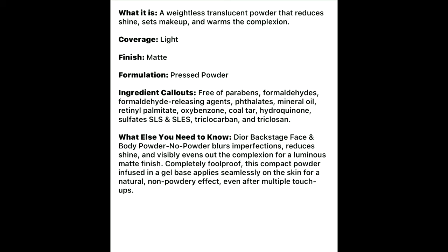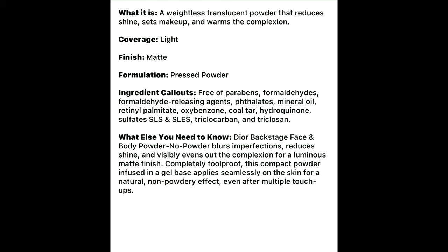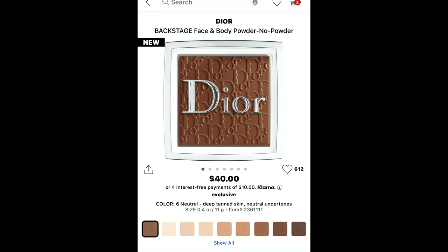I wish it came with a mirror — I feel like that's the only thing missing. This retails for $40 and I believe there's about 10 shades, all with a neutral undertone. So I'm going to read a little bit about this: translucent powder that reduces shine, sets makeup, and warms up the complexion. It blurs imperfections, reduces shine, is a packed powder infused in a gel base, and applies seamlessly for a natural non-powdery effect even after multiple touch-ups. That's right up my alley because I love having a pressed powder to touch up when I'm starting to look too shiny.